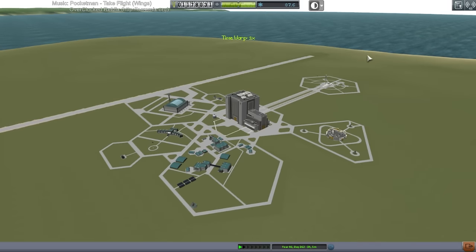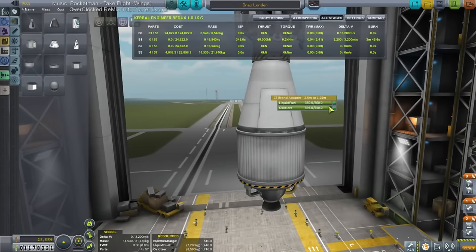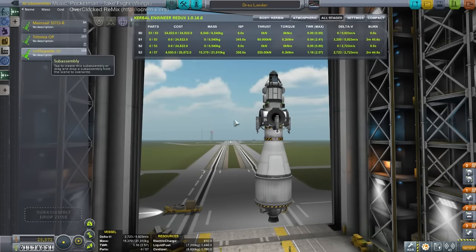Looks like the system has encouraged me to do a DREZ mission. Let me remind myself what our previous DREZ mission was like — the one that failed to land safely. It was short on fuel, that was the problem. So presumably we're going to be launching this on the Unflippable again.